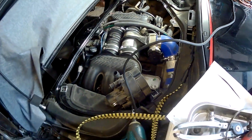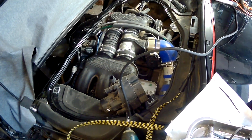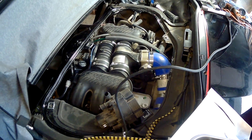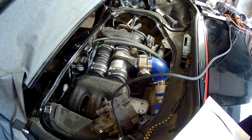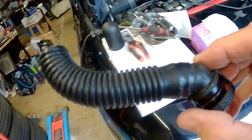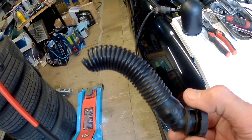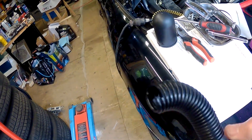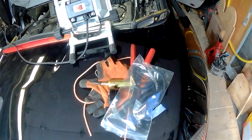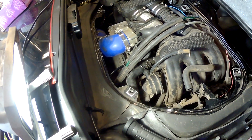I buttoned everything back up thinking it would run fine even with that small vacuum leak. But when I turned the key, kabang, kaboom — the thing wouldn't even run. I started looking around trying to figure out why it was running so horribly — in fact it wouldn't run at all. What I found was this tube that runs from the AOS into the throttle body, and as you can see, this one is perfectly snapped off. That's what happens when you work on old brittle plastic parts. So I had to order another one.